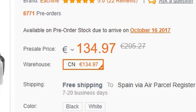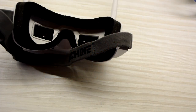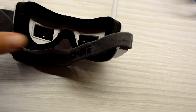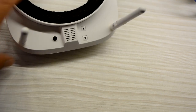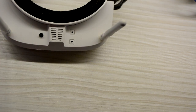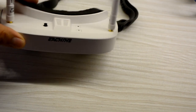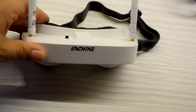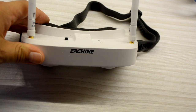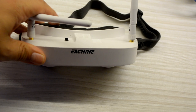Now I think they will be between 100 and 130 euros depending on the day, but it's a very good price for goggles which can be used for starting in FPV. I have chatted with many people who are just starting in the hobby and they told me they were going to buy these goggles as their first goggles. So if you don't have enough money and you are starting in the hobby, I think it's a very good option.